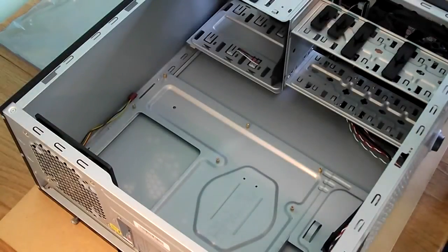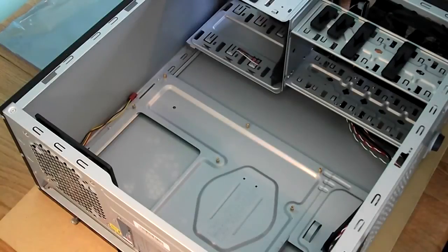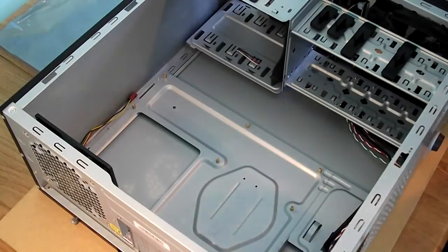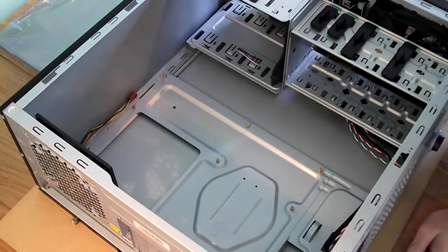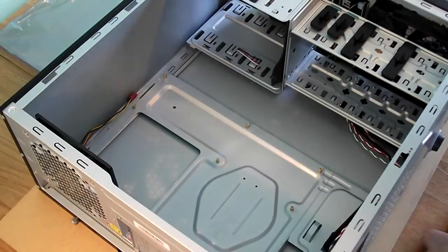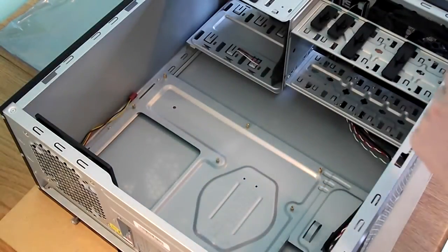So what I'm going to do is lift up the motherboard box and turn it to the correct orientation, so I don't have to turn it whilst I'm holding it in the air — because it's heavy. We lift it up, we stick it in. Should be relatively simple, however I somehow doubt it will be.